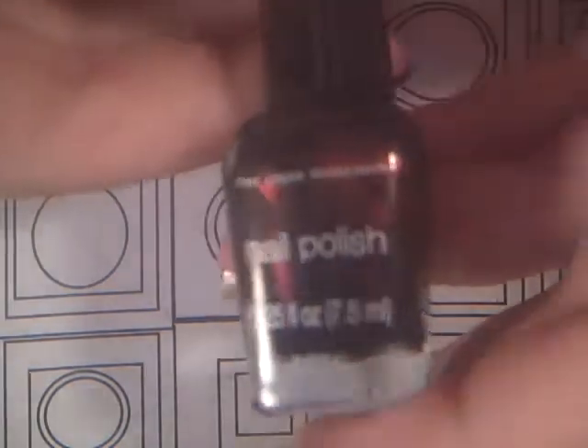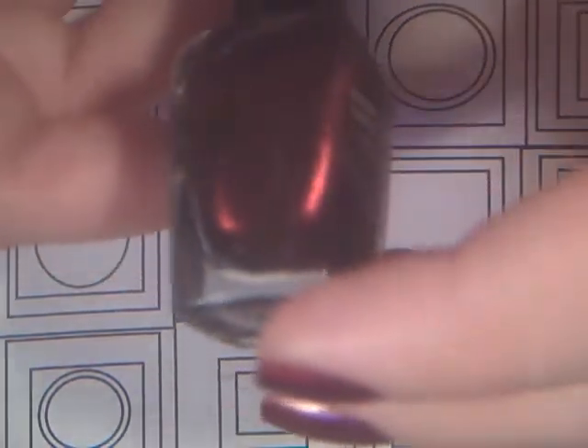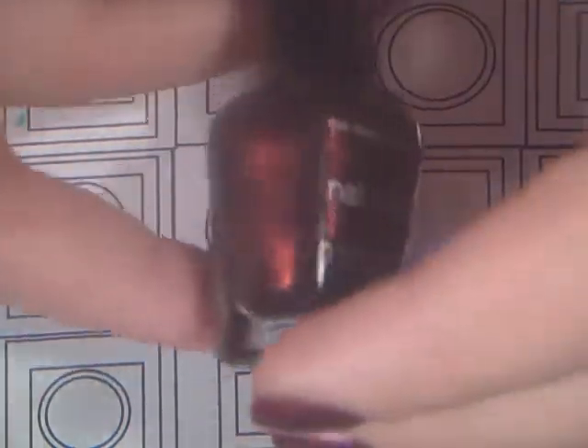Next I have this other Color Workshop, and it is a dark maroon with like a black base, basically. It's so pretty, I love it — it just reminds me of fall.